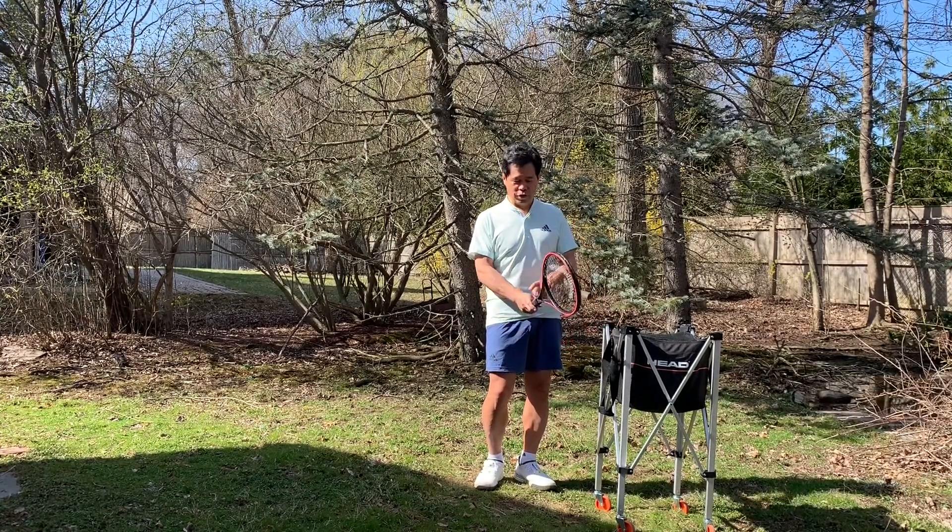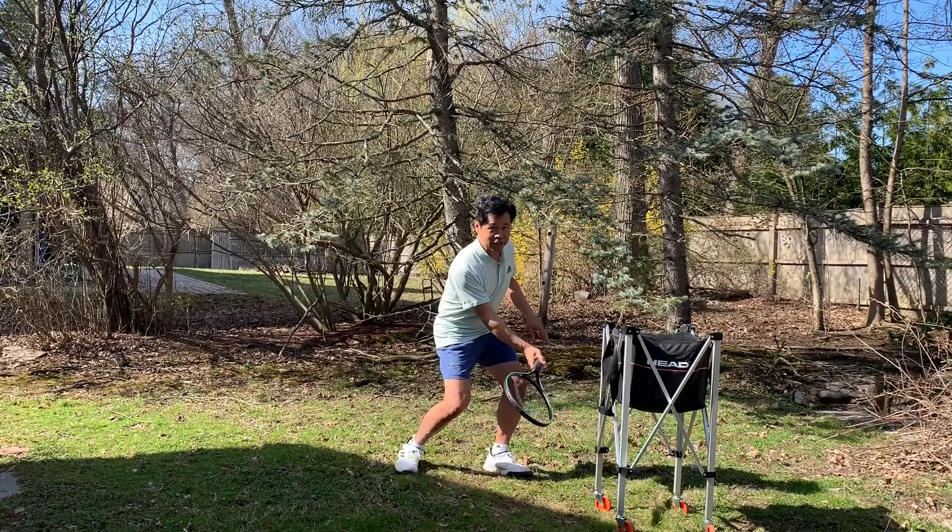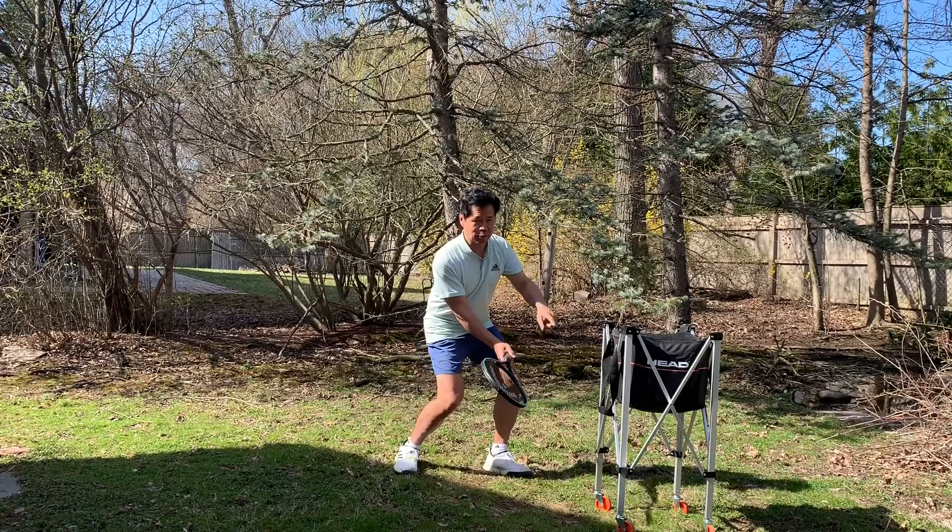If I'm volleying low, you're going to see I'm going to use a Continental grip. I get down here and that hits upwards above the net — I want to go above.